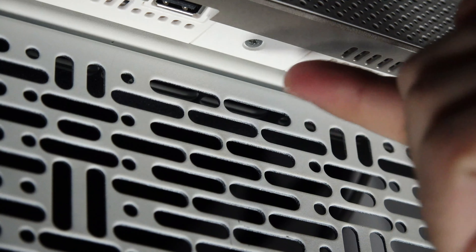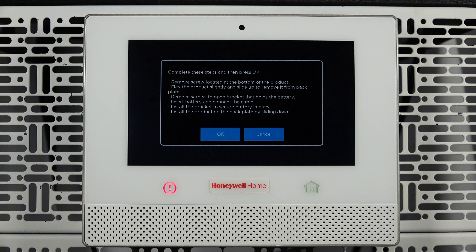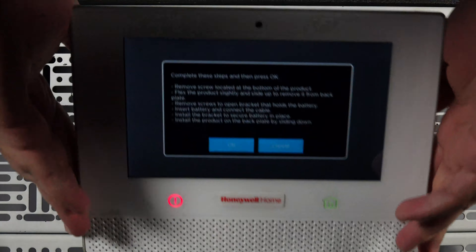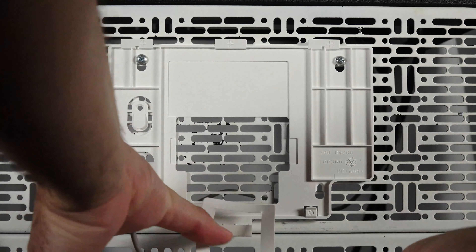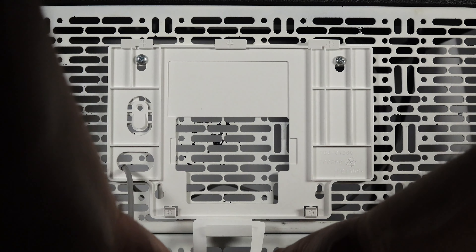Remove the retention screw located at the bottom of your alarm panel. Remove the panel from the wall plate by lifting up then out. For the next steps, you can set the panel on a flat surface or hang it on the wall plate as seen here.